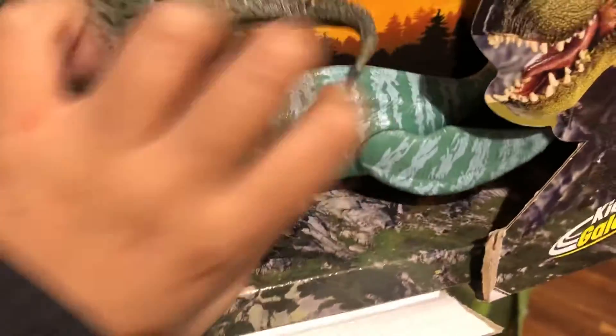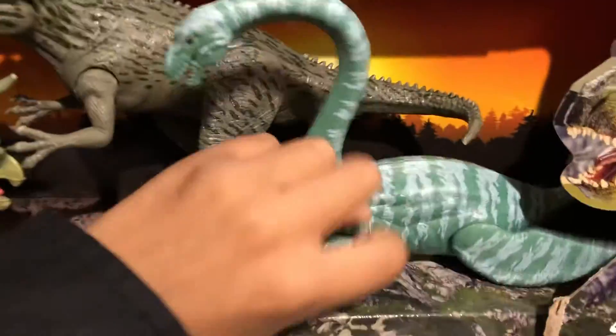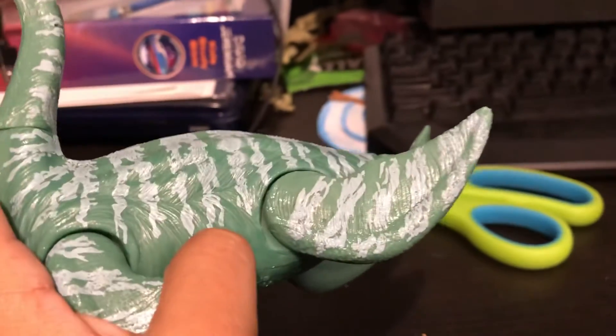Alright, so that took some time. The first one we got in the box is the Elasmosaur. Let's check this guy out. Like all elasmosaur toys, you can move his head around. His tail from the looks of it is movable as well. And his flippers too.